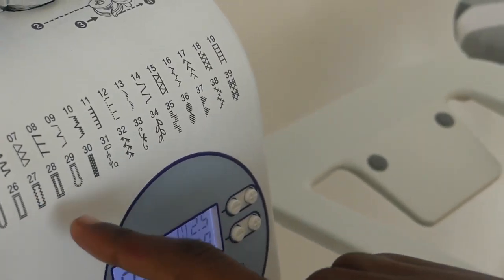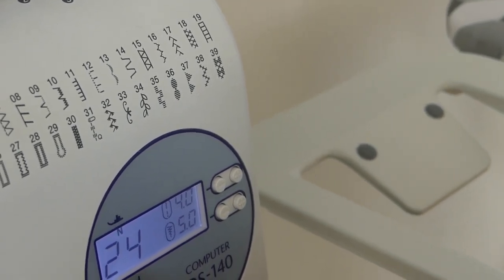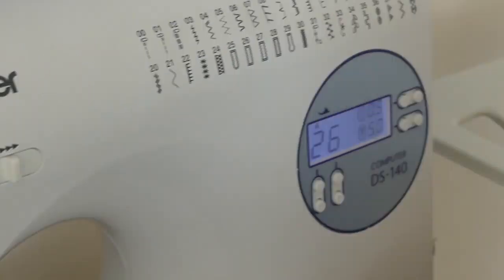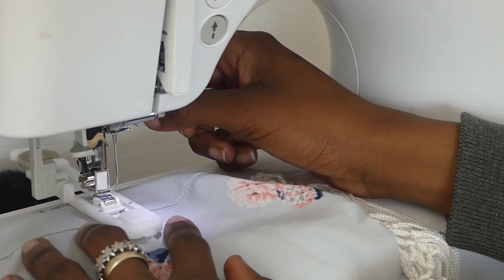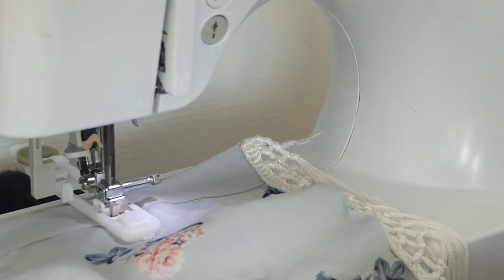Pick the right stitch — there's a bunch of stitches you can pick from depending on what you want, but make sure you pick the right one for your sewing. Then sew the buttonhole in the exact position you'd want it to be. The machine is automatic — it does everything.